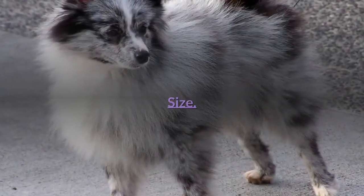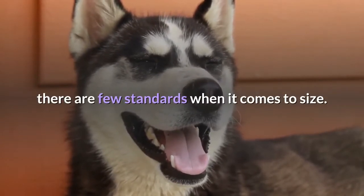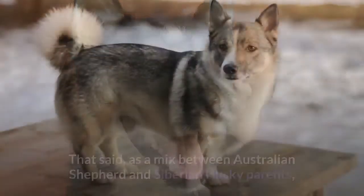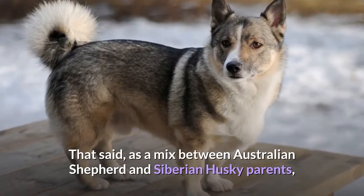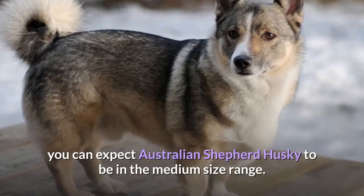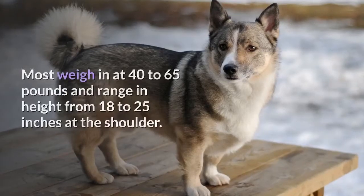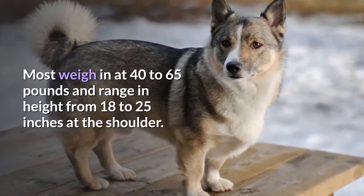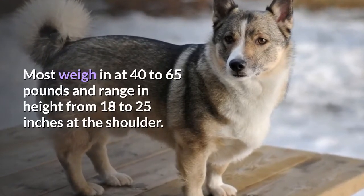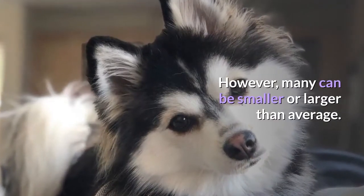As the Australian Shepherd Husky is a relatively new mixed breed, there are few standards when it comes to size. That said, as a mix between Australian Shepherd and Siberian Husky parents, you can expect the Australian Shepherd Husky to be in the medium size range. Most weigh in at 40 to 65 pounds and range in height from 18 to 25 inches at the shoulder. However, many can be smaller or larger than average.